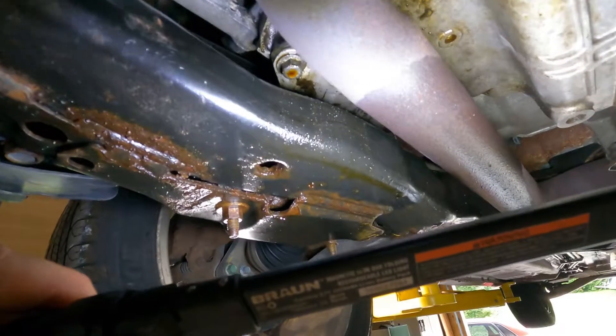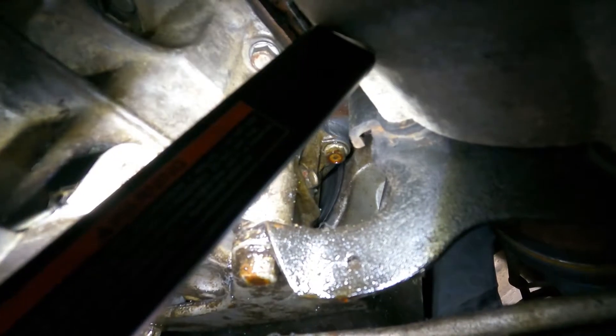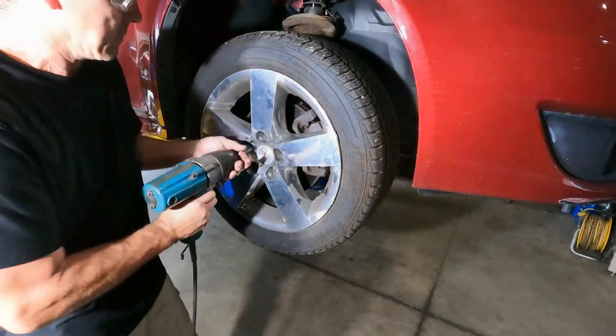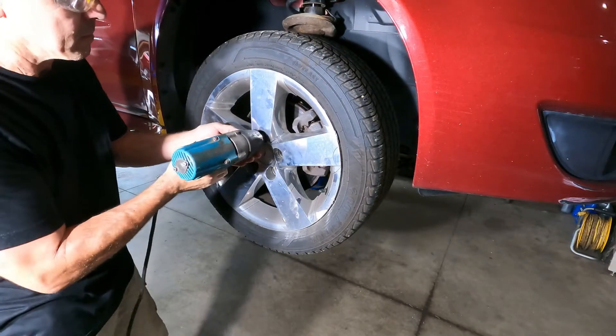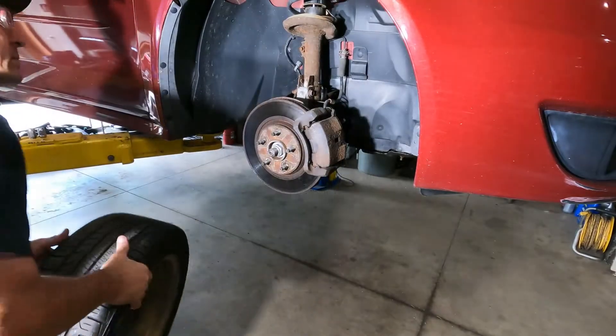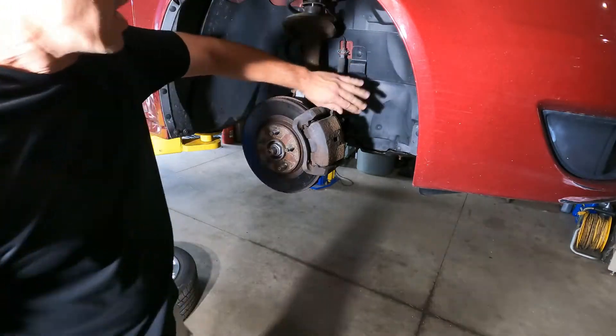All right, 2010 Pontiac G6 got an oil leak and it's coming from the main seal. Up top is dry so you can see the oil coming out of the crank seal. We're gonna pull that baby out and change it. Yeah, I remember all of this — this is kind of a pain just to get into there.